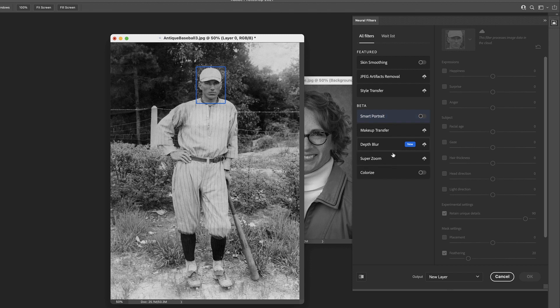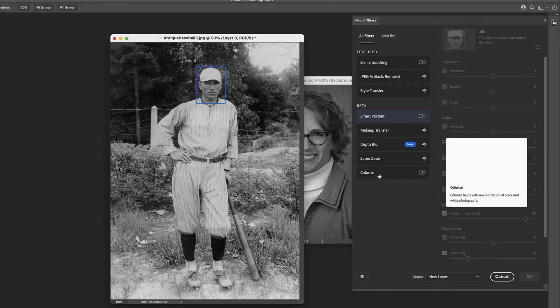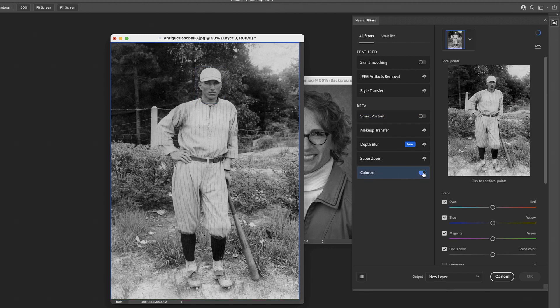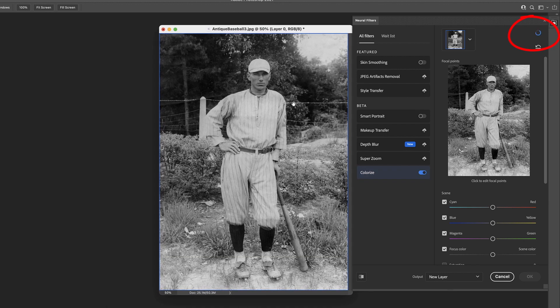Colorize is one of the betas, so it's not necessarily a ready-to-go filter, and I think you'll see that as we go through and play with it a little bit. It's still kind of a rough draft, but it makes it interesting to play around with. Click on Colorize and turn it on, and you'll see over here to the right — it'll take a second to work — and there we go.